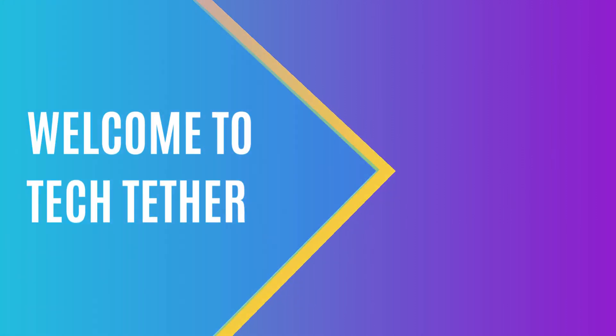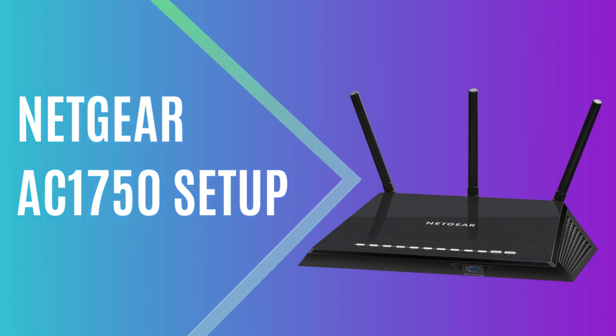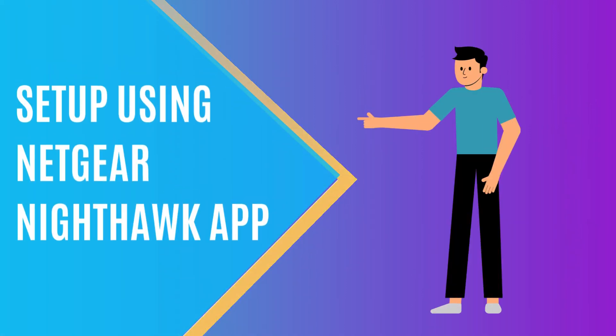Welcome to TechTether. Netgear AC1750 Setup using the Netgear Nighthawk app.